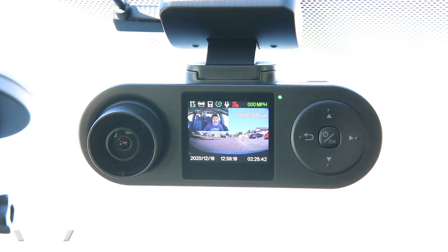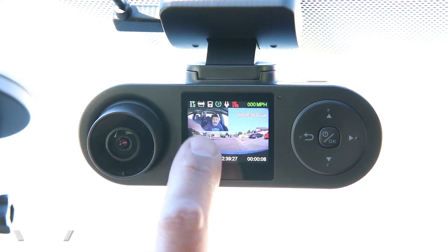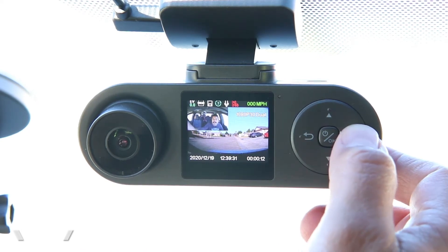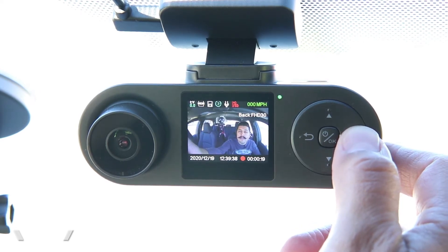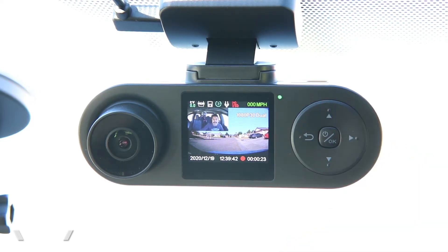Now that the screen is up, we can see both views at the same time — the front view and the rear view in a tiny corner in the upper left. We can change that using the buttons: tap to show only the front, press again to show the cabin view, press again to show both views at the same time. That gives us the ability to customize the view.